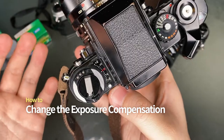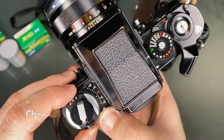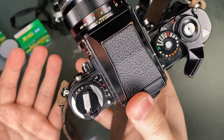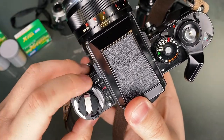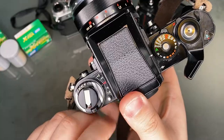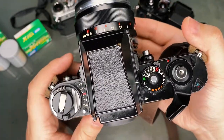To change the exposure compensation, press and hold this button on the bottom while twisting the dial to set. Plus means the photograph will be lighter by a full stop, and minus means the photograph will be darker by a full stop. You should use this option when the camera is set to aperture priority, as shooting on manual will mess up your light meter reading.